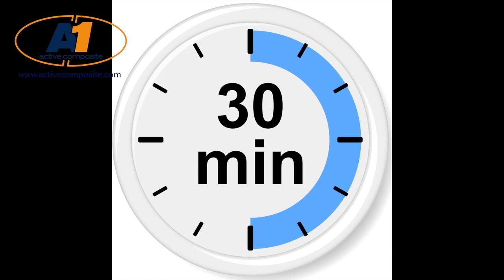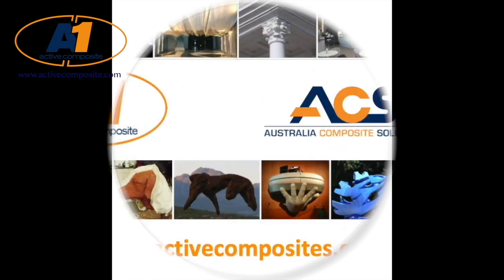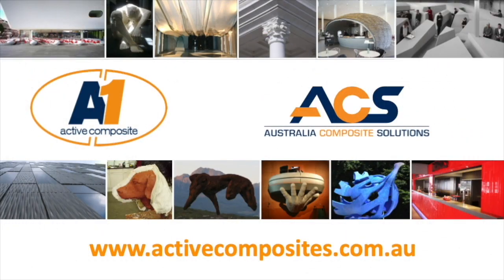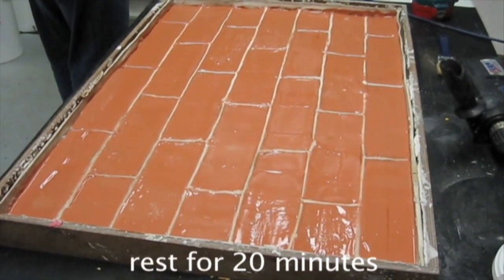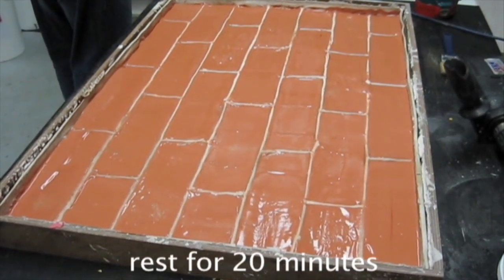It's time for a quick cup of coffee. Allow the work to set for at least 20 to 30 minutes.